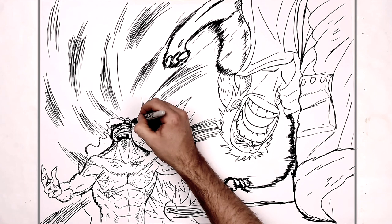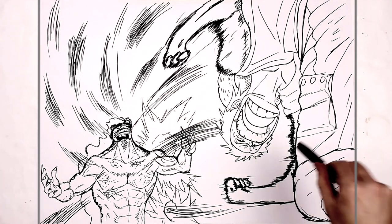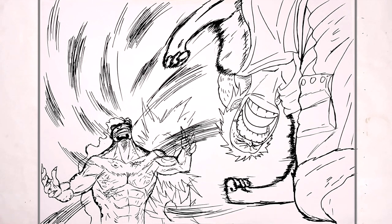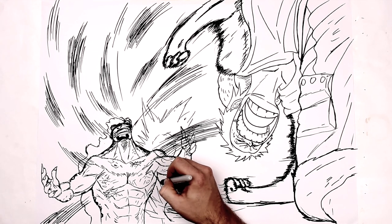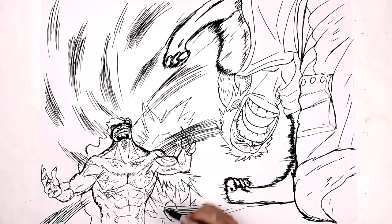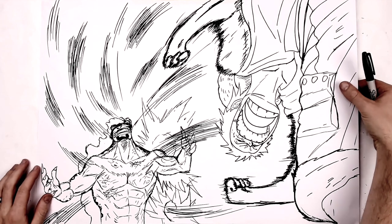I think I'll have to leave it there, guys. And that is how to draw Luffy Gatling Gun versus Lucci. Hope it's helpful. The Patreon request was from Just a Person — I was getting confused with CM Nate, who requested something else. There you go. Hope it was helpful. I know it's a difficult one, but I hope it helped you out anyway. Thanks for watching, see you in the next one.